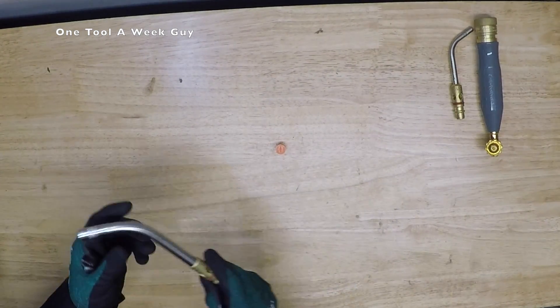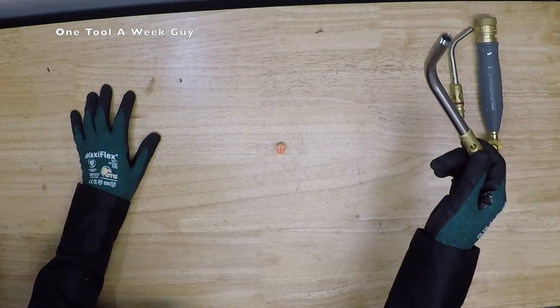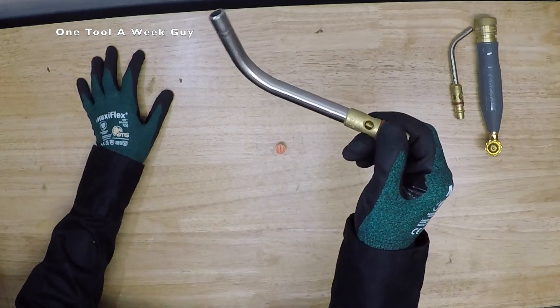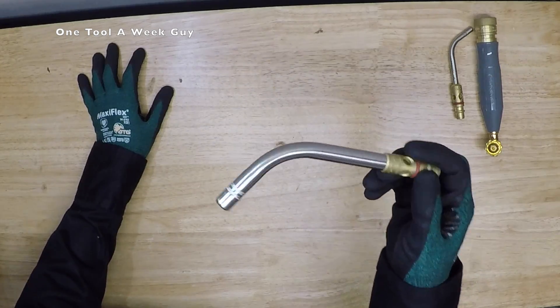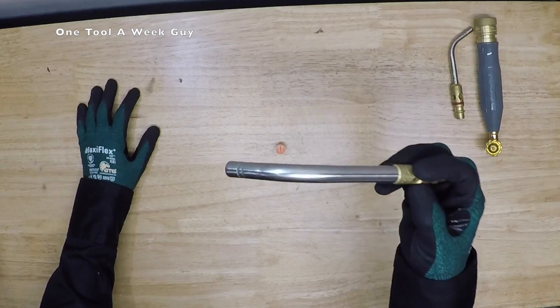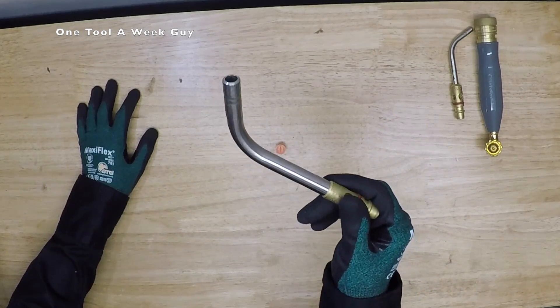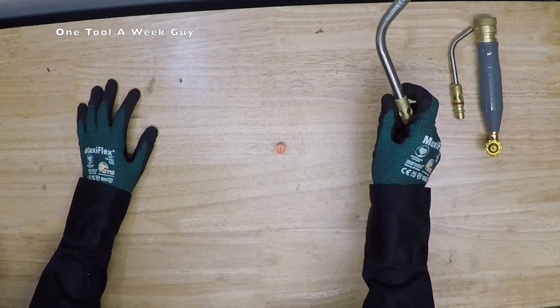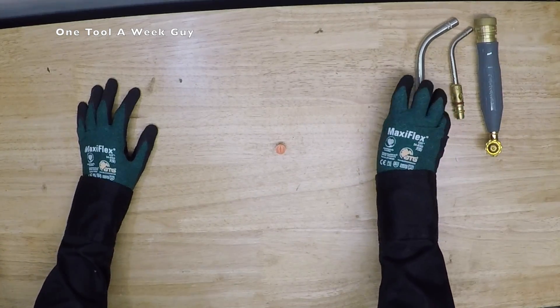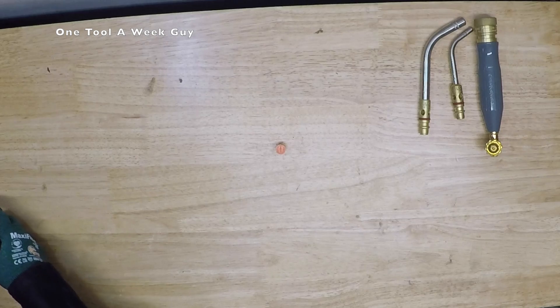The next tip it comes with is the A14 tip, which is going to run you about $99.38. You're going to be able to solder 2-inch to 3-1/2-inch, or you're going to be able to silver solder or braze silver up to 1-inch to 2-inch.